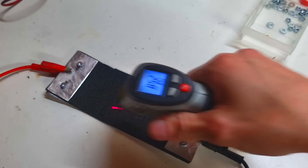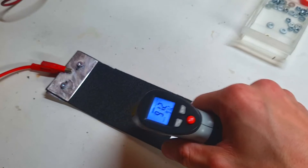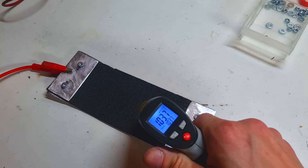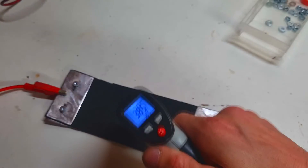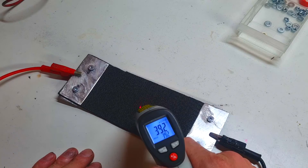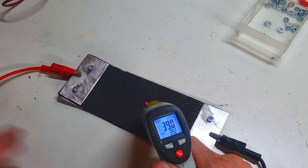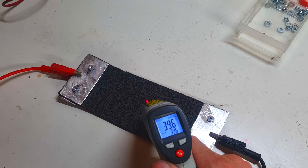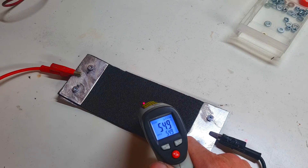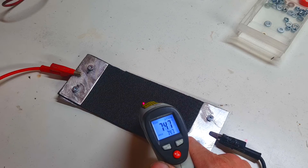The voltage consumption is still the same: 7.5 volts, 5.5 amps. At this moment I have 37 degrees C and the heater is turned off. Now I will turn on my power supply: 3, 2, 1. 100 degrees C - really nice.